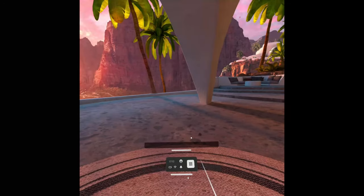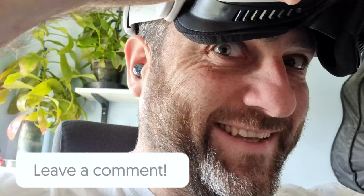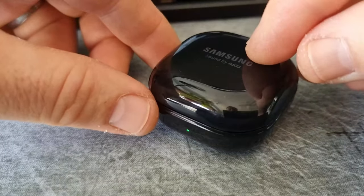Once the pairing is confirmed, you'll hear a few little beeps and sounds, and that's how easy it is. Just remember when you finish to close your earbuds casing so that the batteries don't run out, and I'll see you for another review and how-to.